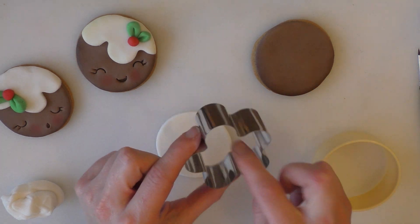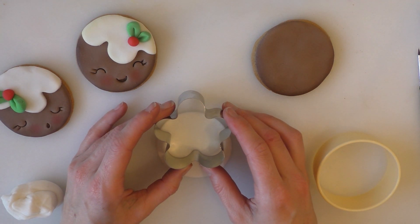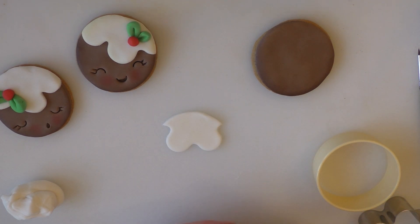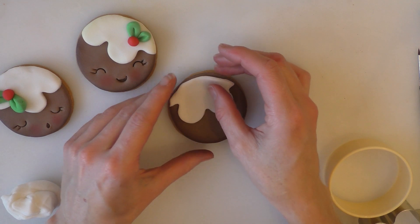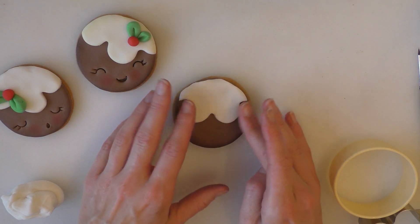I'm starting with a circle and then I've got a cutter — there's a bit of a flower shape that I'm just going to use to cut a small amount out of the top, like that. So once you've cut out your little flower shape out of this circle, we're just going to stick that onto the edge, right there like that.